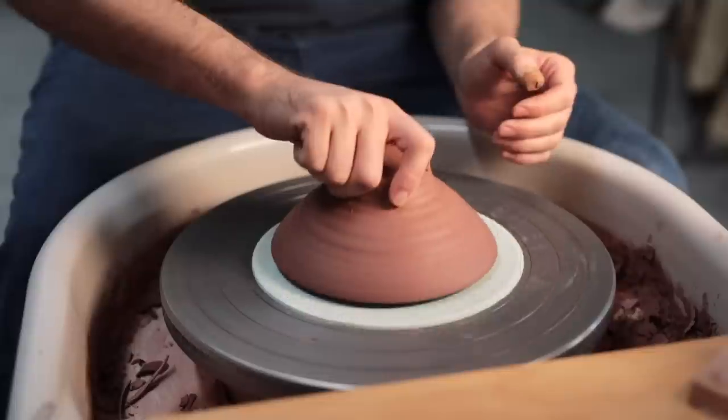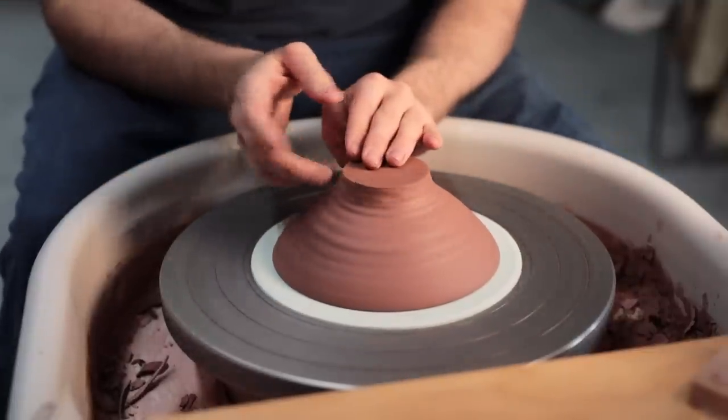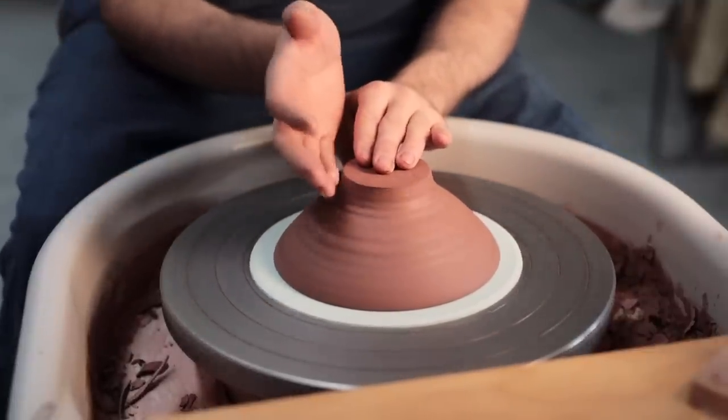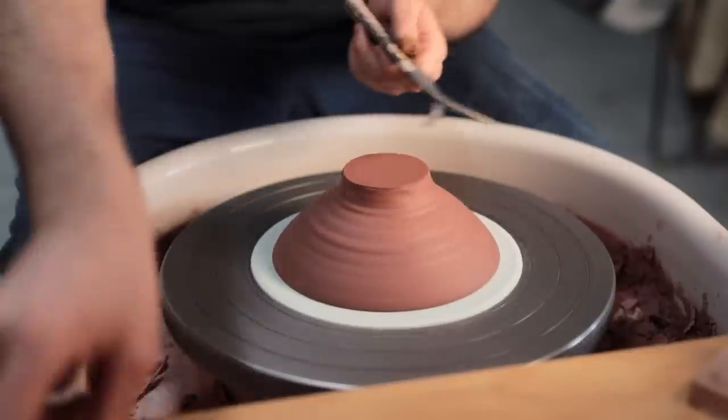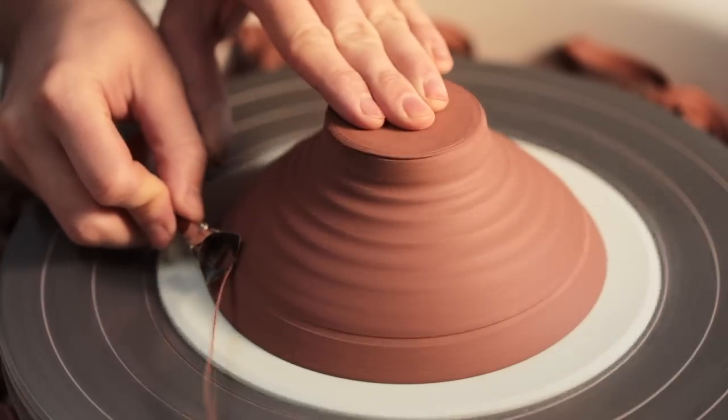With that fixed and the bowl staying in place, I flipped the bowl back over and tap-centered it as best I could — which does sort of work, though I think the pad is just skidding along with it. But it all seemed to hold in place regardless, and I then scored my measurement into the base.